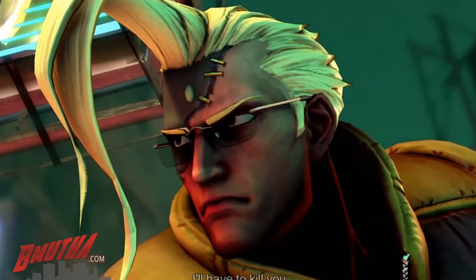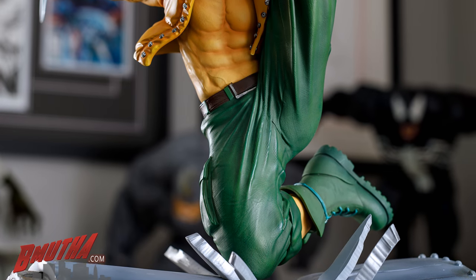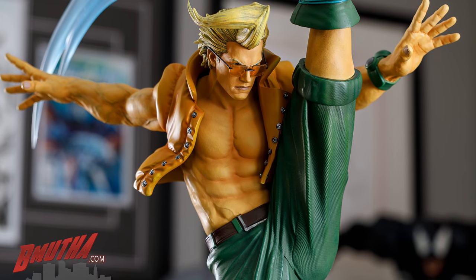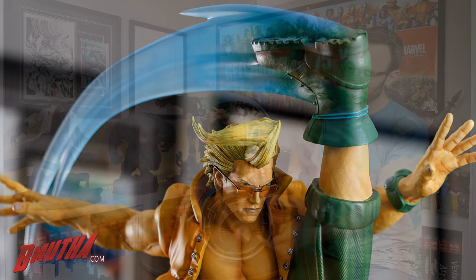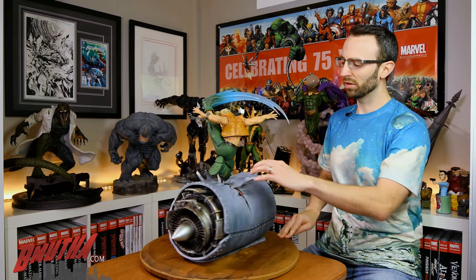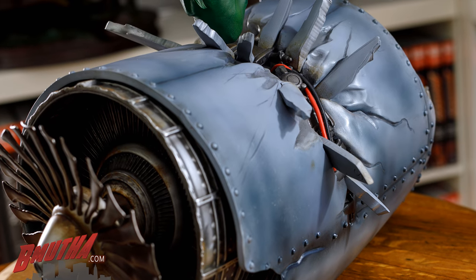This outfit you see him in is his origin outfit — the green cargo pants, the orange vest, and shirtless underneath. He's got his signature wild cowlick hair, so this is a very game-accurate look. He's on top of a jet turbine for the base, which is pretty cool — I like the detail on the turbine engine and the really nice paintwork in there. You've got wiring, and you can see all the shards of metal as he jumps on top. Each shard is a separate numbered piece that slots into place on the base.